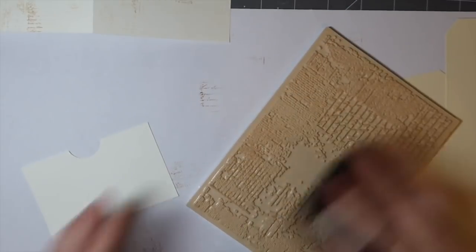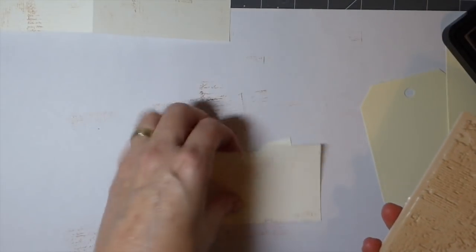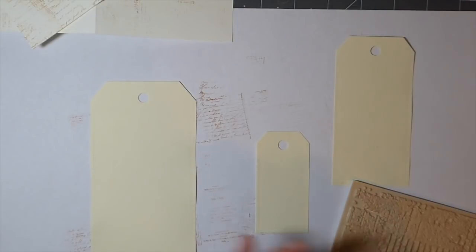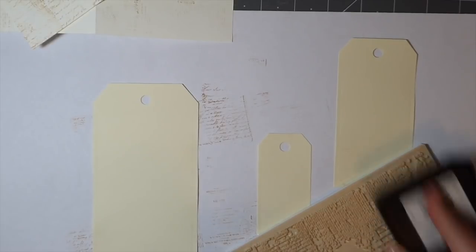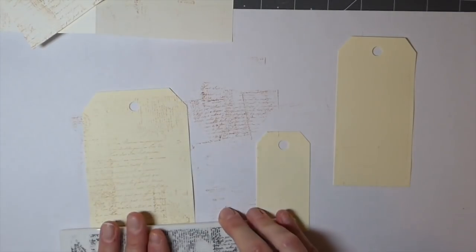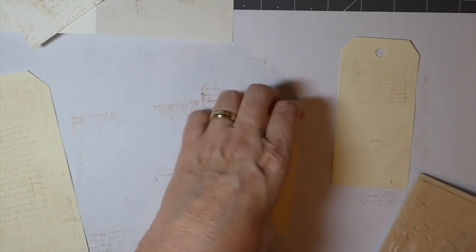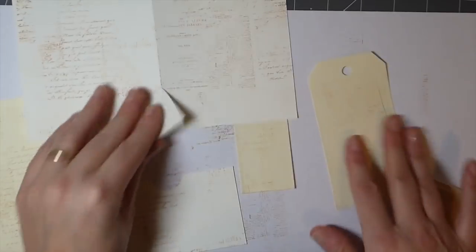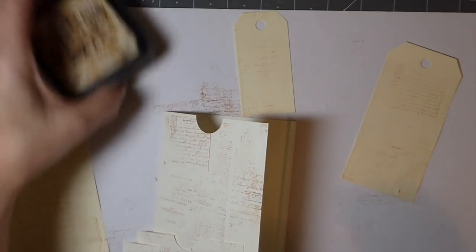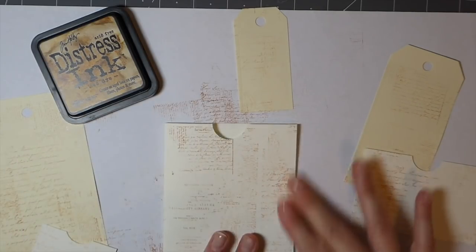Now we're just going to do the other little pockets — I haven't done one of these up already so we're doing this together. Yesterday I did the shabby chic with the Prima papers, but I thought it'd be really fun to get started doing some for a journal I'm going to be working on. I don't know when I'm going to get to it — I feel like I need a bit of a break from journal making at the moment, so it could be well into the end of December. Okay, so now you can see I've got everything kind of inked the way I want. We'll come back and distress that — sorry, every time I start to video, my husband comes in needing something!